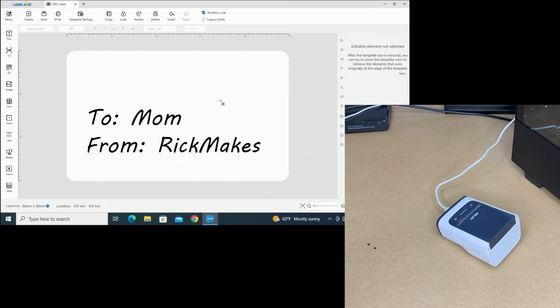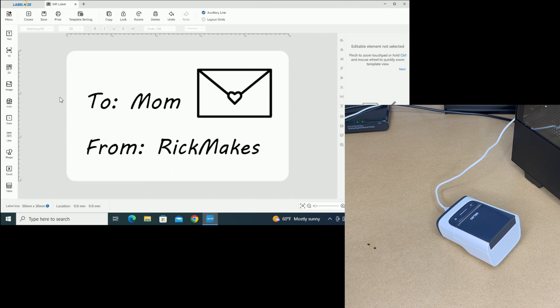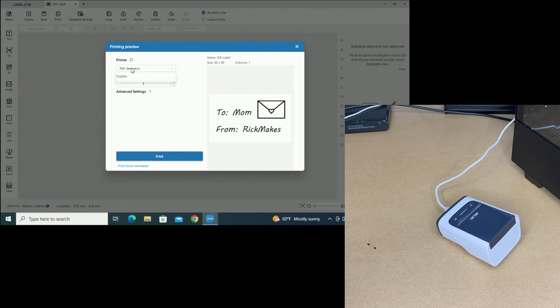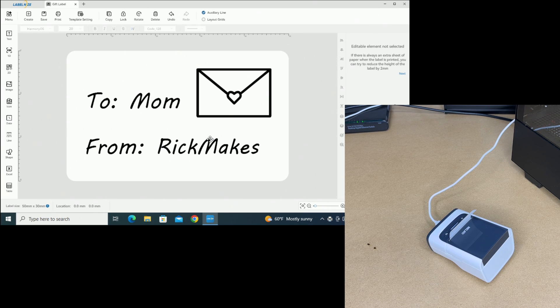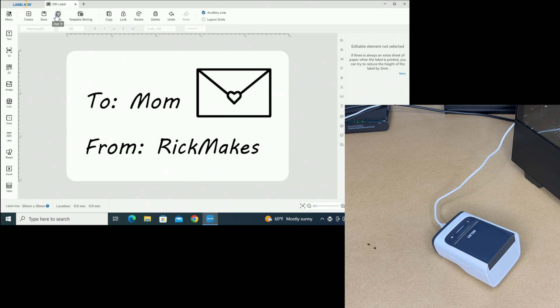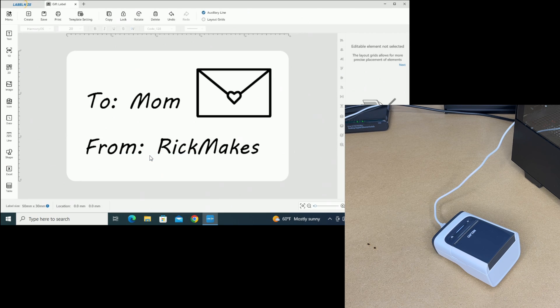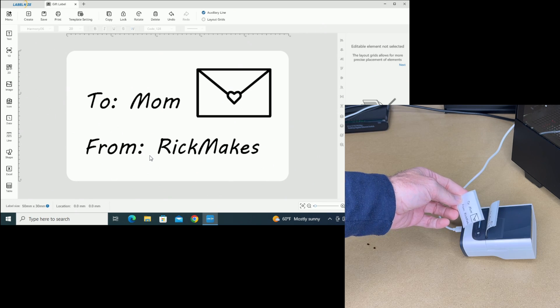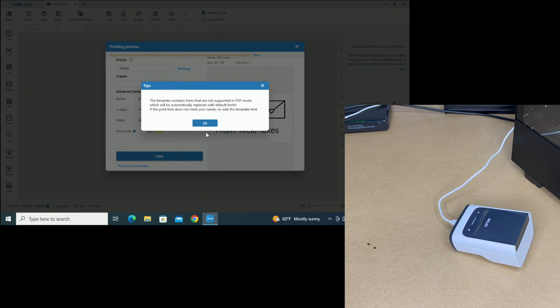Let's get a little icon — here's one under Baby. I'll select everything and make sure it's aligned center. Now go to Print, select my printer the PM220, and hit Print. It looks like my print is off a bit — looks like it's offset. So I'll change the offset. That moved it in the wrong direction. Let me try the print mode as PDF Beta.